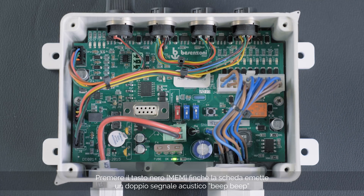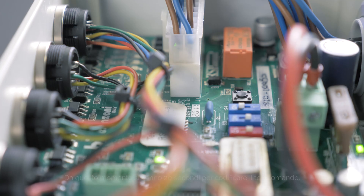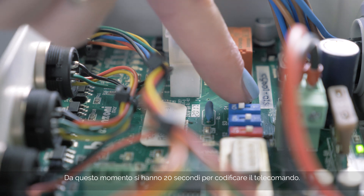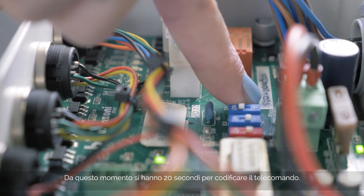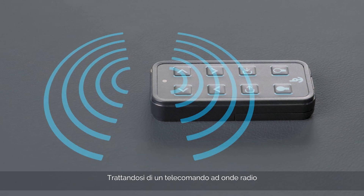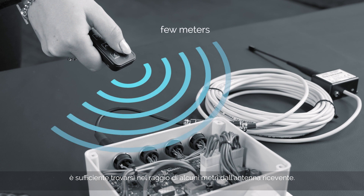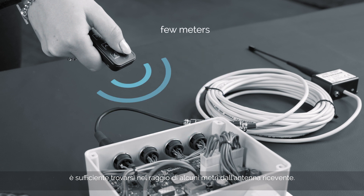Press the black button until the electronic board emits a double beep. From this moment, you have 20 seconds to code the remote control. Since this is a radio wave remote control, it is necessary to be within a range of a few metres from the receiving antenna.